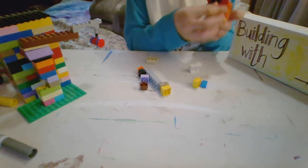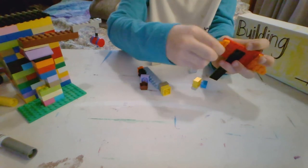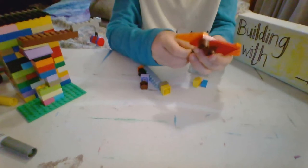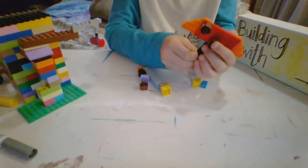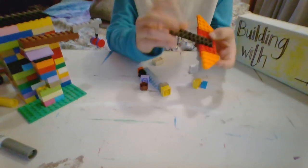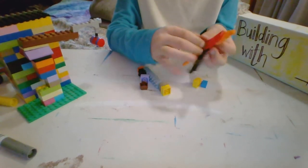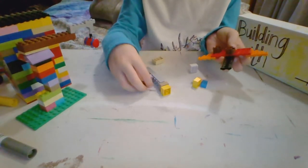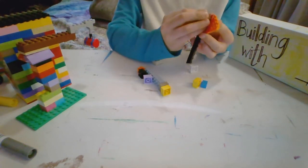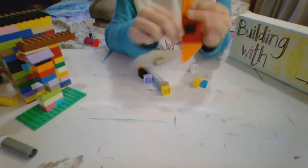First, you get two orange wings like these. Make sure they fit on each side. Then you get a big orange piece that's eight dots long and four dots big. And then grab one of these black pieces, and three of these. And then you put those three on the bottom — two in the front, one in the back. Then it can stand.